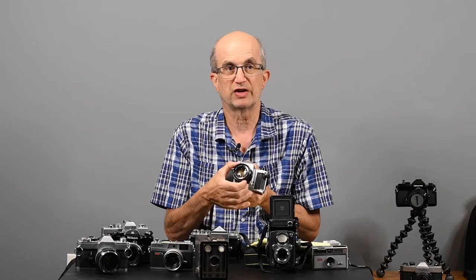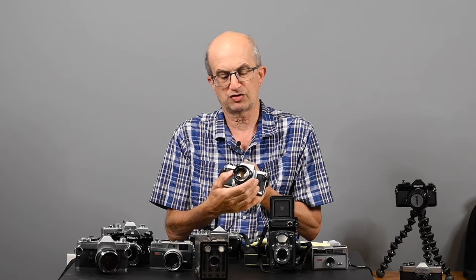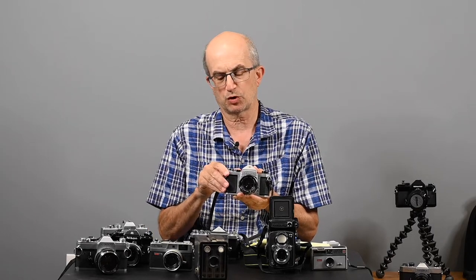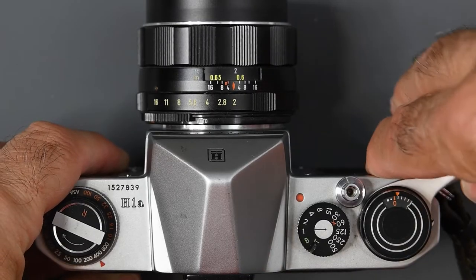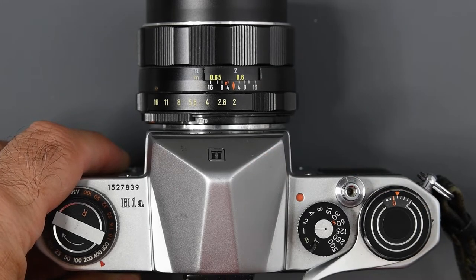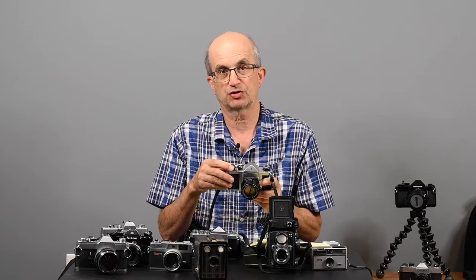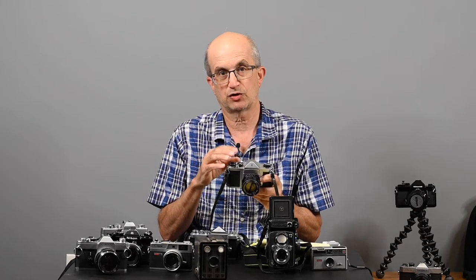The other control you have on these cameras is a focusing mechanism — kind of like binoculars. You focus the lens by viewing through the viewfinder and turning the lens one way or the other to get the image looking sharp. There are focus aids in the viewfinder to help with that. Once you take a picture, this lever on the camera advances the film, cocks the shutter so it's ready for the next exposure, and advances the frame counter. There's a frame counter that lets you know how many pictures you have taken.